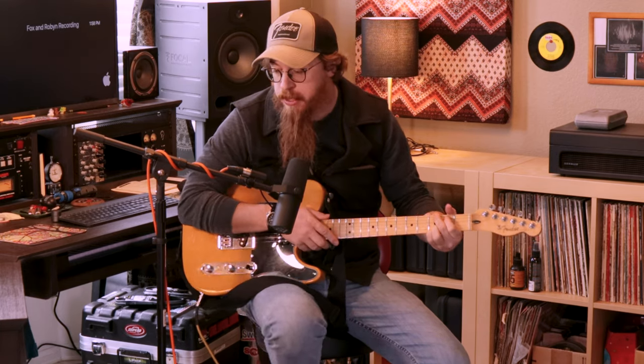We did get a new Apollo X8 that is in the rack over here. You might hear my dog going through the studio, but it's in the rack and it gives us an extra eight ends, so we're rewiring that.